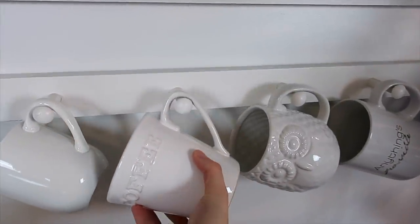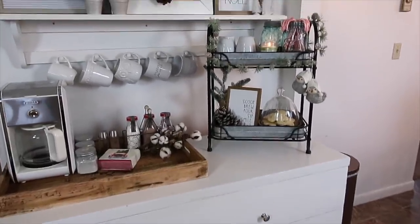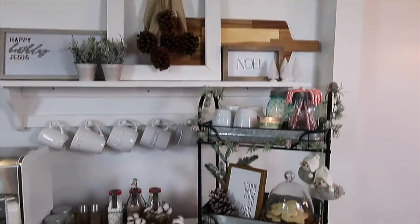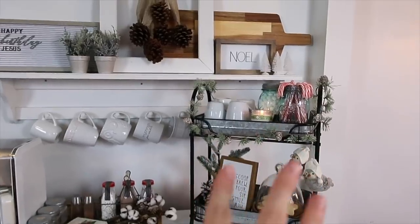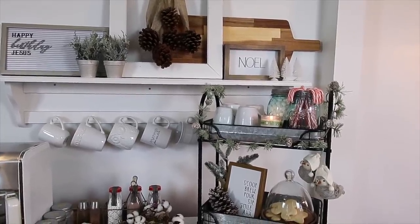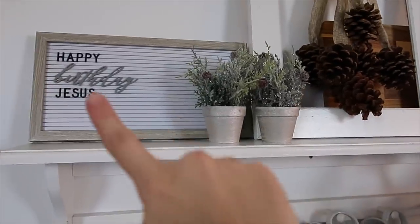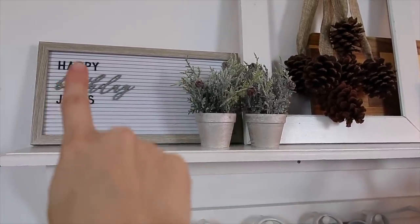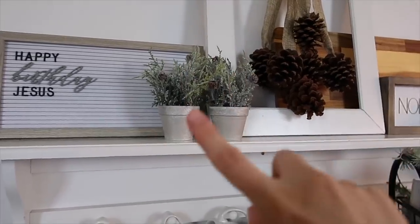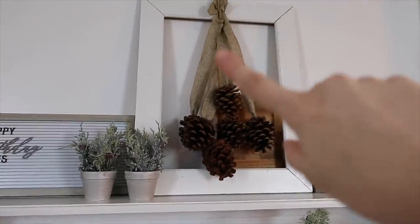I'm just adding another mug here from the dishwasher. I am loving how all of this came together — it's so simple, and that's exactly my style: simplicity and neutral colors. I'll probably leave it this way all winter long. One reason I decorate very neutral for Christmas is because it's actually more or less my winter decor, and I just leave it up throughout the winter. So, going through everything: this sign came from HomeGoods — it came with the black letters, but the gray cursive ones I got on clearance at Target.